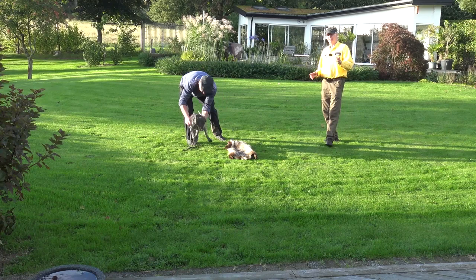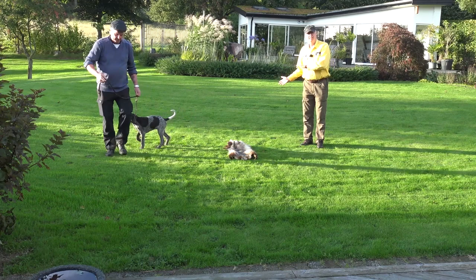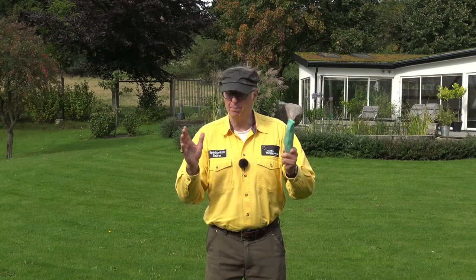Now we have seen all six dogs against the skin. The thing is, it's a prepared skin, so it's not the same as a fresh one. But you can see all six pups are not afraid to go up to the skin, and that's very positive. None of the pups have been introduced to water before. So now we will just move down to the water and take the small dummy we had from the start, just play a little bit, and put it 50 centimeters from the shore to see if the dog is interested to go into the water and take the dummy.